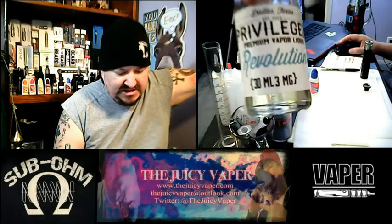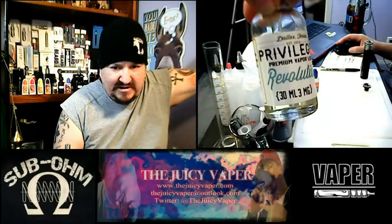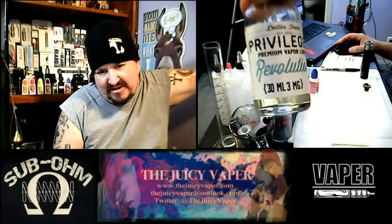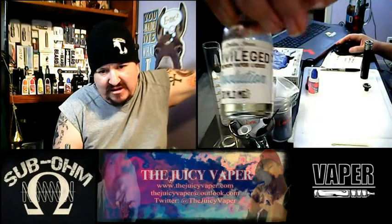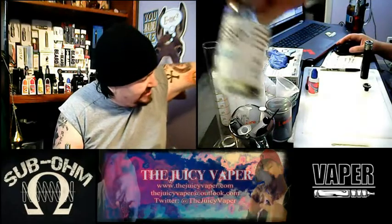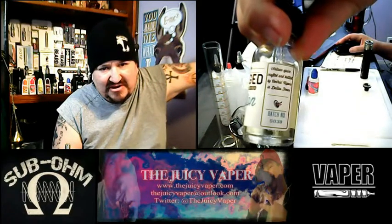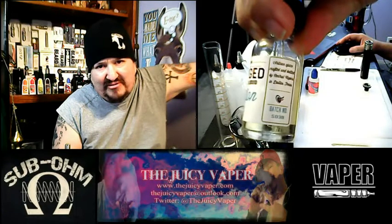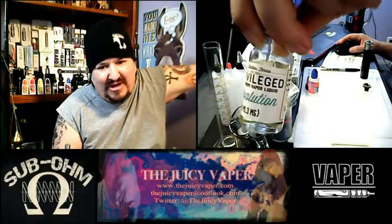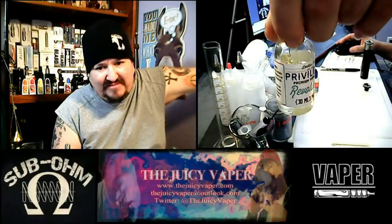Revolution has a 40 to 60 PG to VG ratio. It's got strawberry, nicotine, some lime and cream to finish it off. Check out the cool packaging — it's got a batch number, kind of reminiscent of a good wine or a pale ale when they put the batch number on for quality control. It's got that vibe to it.